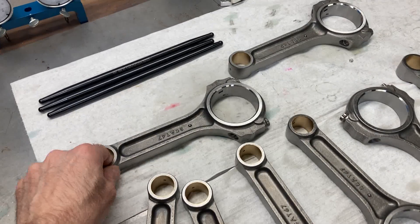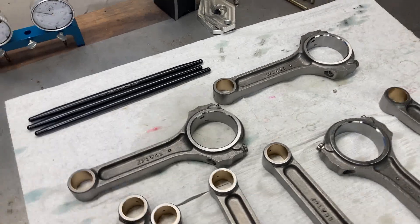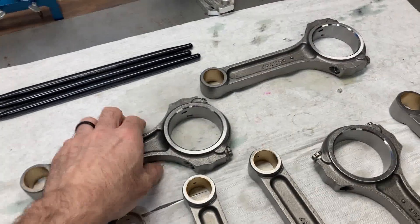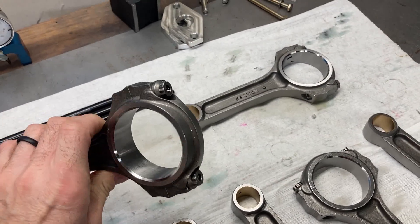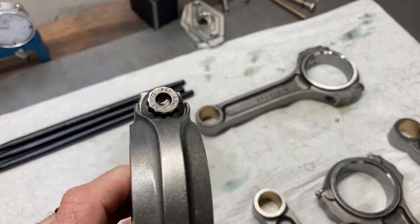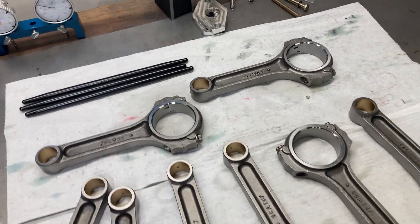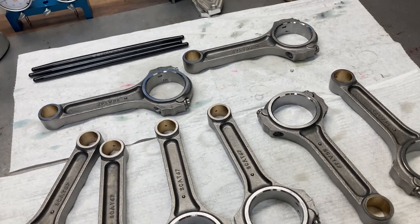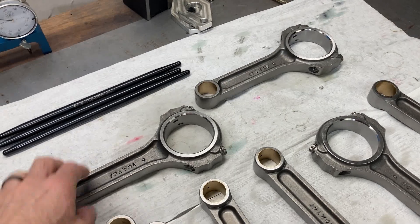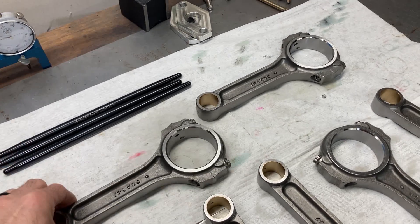These rods right here will probably hold 700, 750 horsepower or more, and the only difference between that and a higher horsepower capable rod is the rod bolt — these are just ARP 8740s. You can get these with ARP 2000 bolts which would increase the capacity of the rod. I generally like lighter parts when I can, and a SCAT 600-700 H-Beam rod is pretty chunky compared to one of these.